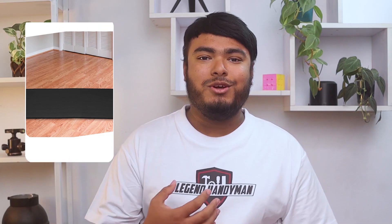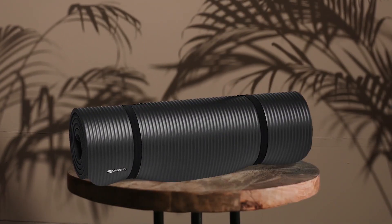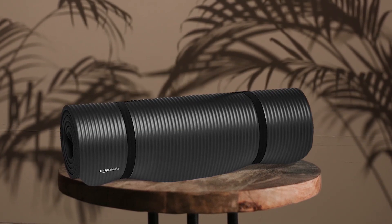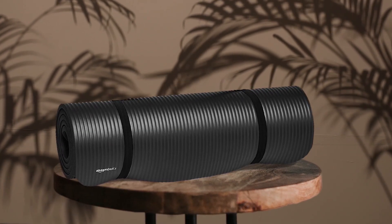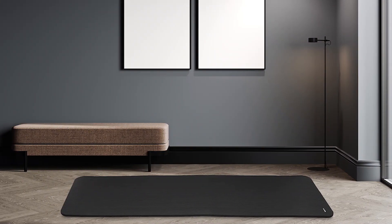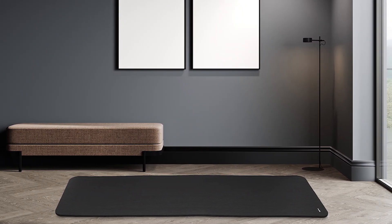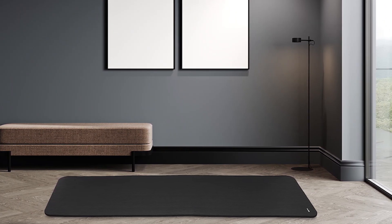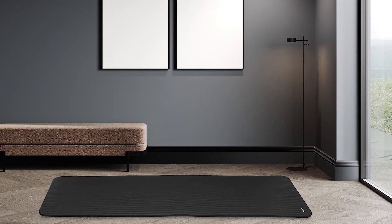Introducing the half-inch thick Amazon Basics mat, which is ideal for yoga, Pilates and other floor-based workouts. Despite its thickness, the mat can easily be folded up and secured so you can bring it along wherever you go. The included carrying strap is long enough to be used over the shoulder. A textured surface provides the necessary traction for your favorite moves from downward dog to headstands and more.